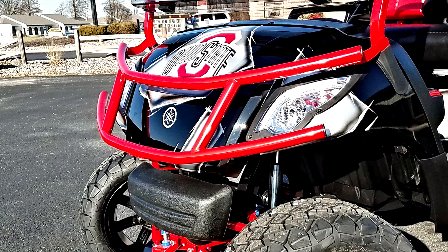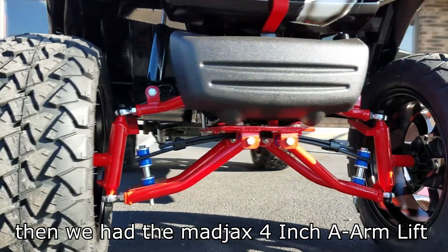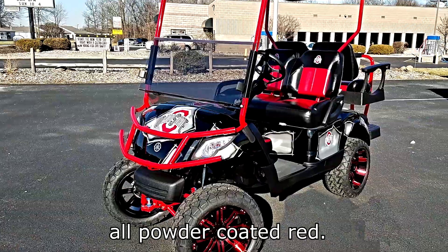Here on the Buckeye, we went with the OSU ripped black paint job. Then we had the Mad Jacks 4-inch A-arm lift, the brush guard, the Genesis 250 backseat, and the front and rear roof struts all powder-coated red.